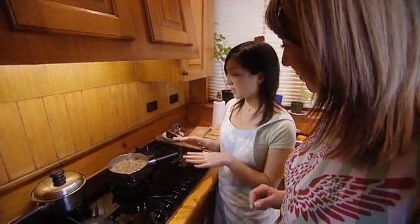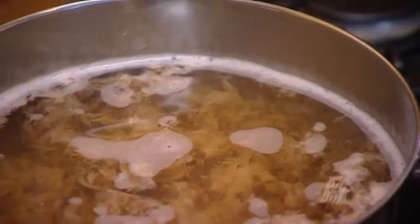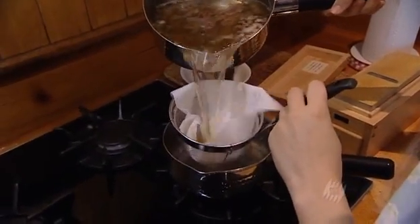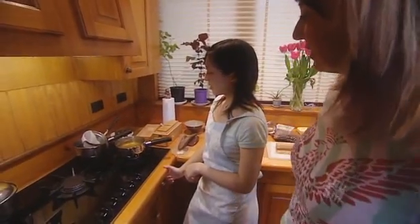And then just let it sit and wait till all the flakes sink to the bottom of the pan. And then we just strain it through. That's beautiful. That's the basic stock.